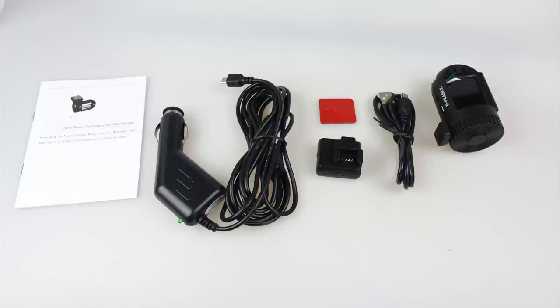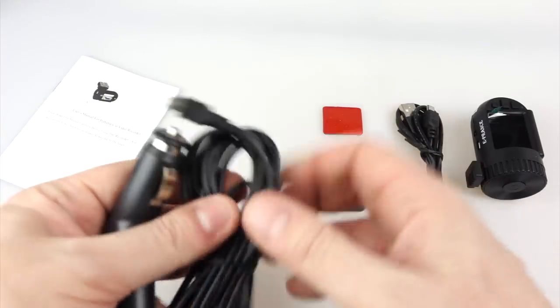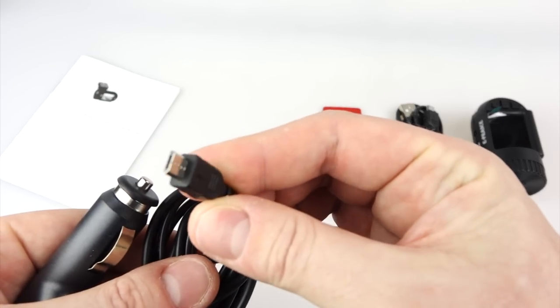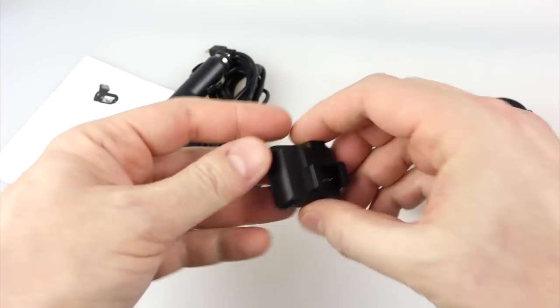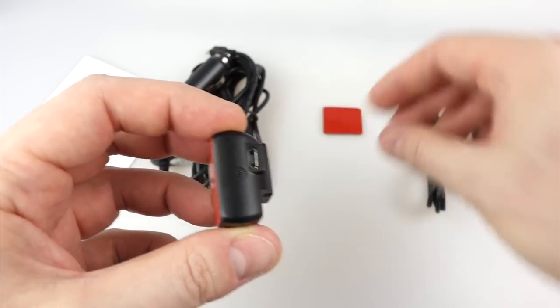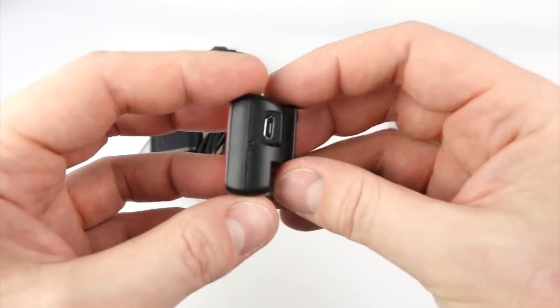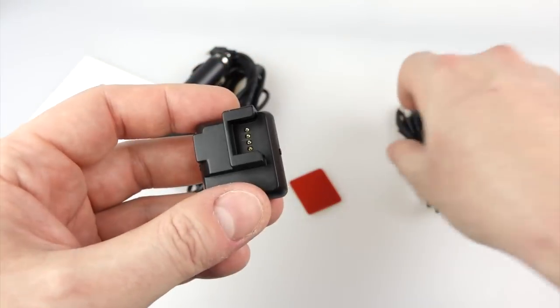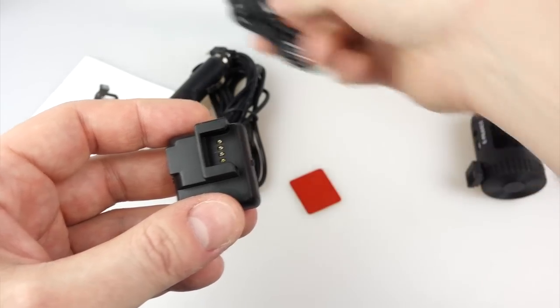The power lead is about 10 feet long — just under 3 meters — with a micro USB on the end. The windscreen mount is a clever little thing: the USB plugs into it, and there's a spare adhesive for the back. There's also a USB lead for data transfer directly off the camera itself, but we don't really need that.